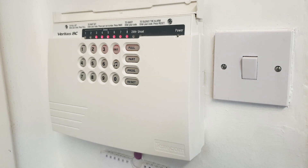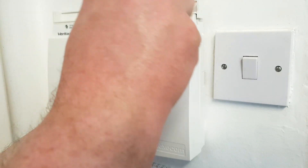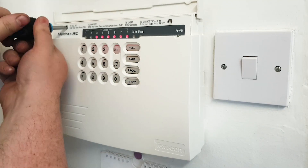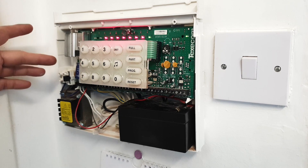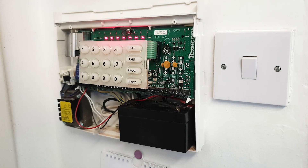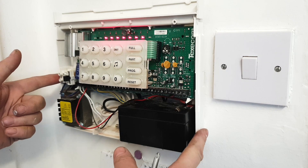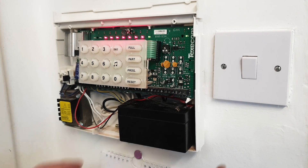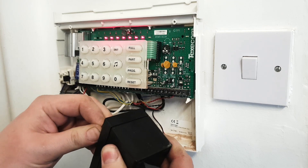Grab a Phillips screwdriver and take out the screws. What I've done is already removed the live wire from the wall entirely. What you want to do is trace back your wires — wherever it's been installed, they would have drilled behind the wall, and hopefully you can find your wires there. Now we're going to take the battery power off as well so the panel has no power at all.